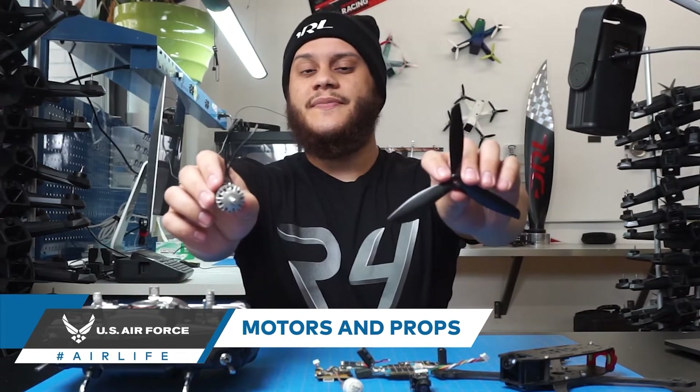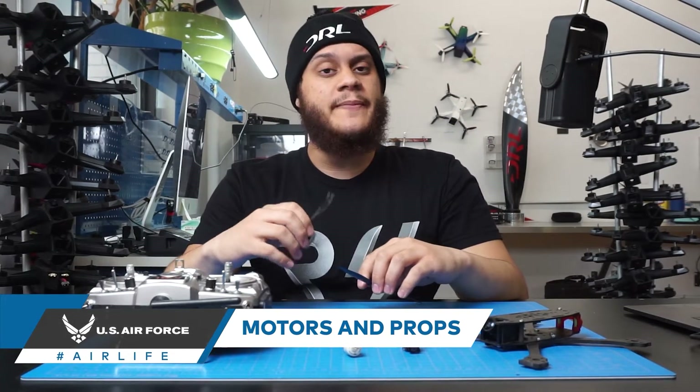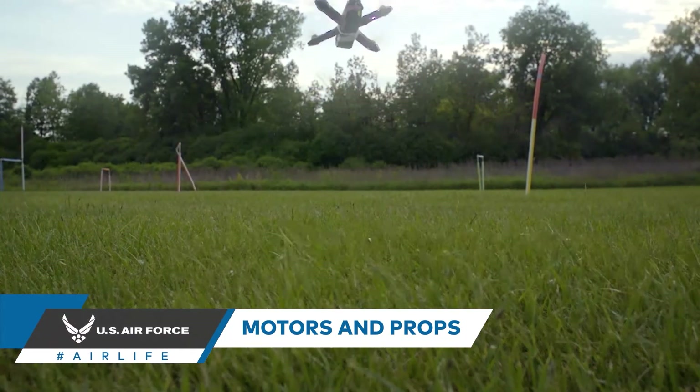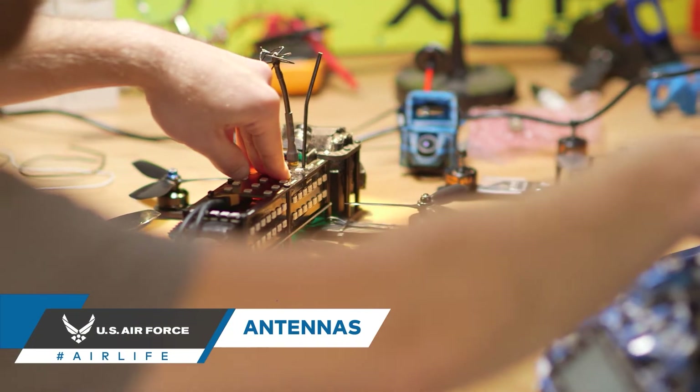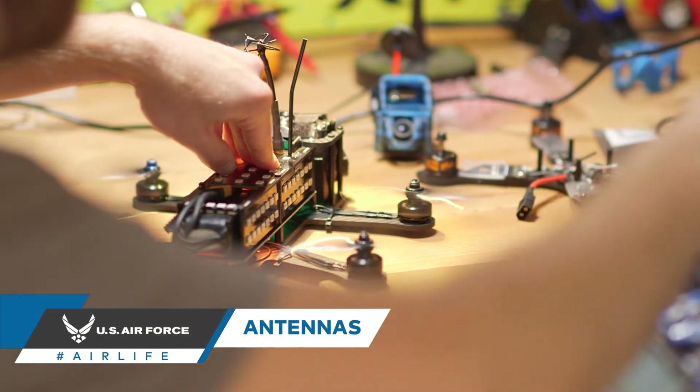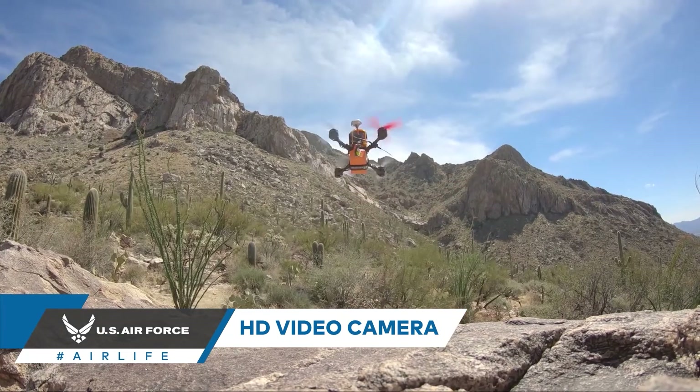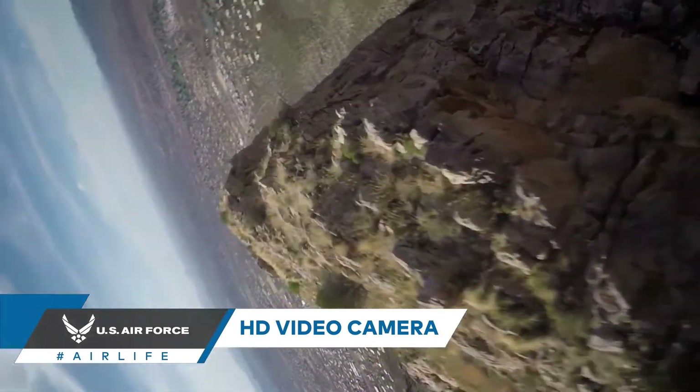Motors and propellers. The main purpose of motors and propellers is to generate lift needed to fly the drone. An antenna's job is to receive or emit radio waves and turn them into electrical signals. An HD video camera isn't exactly necessary to the flight of your drone, but if you want to capture fantastic footage, mounting one to your drone is probably the best way to go about it.